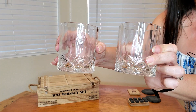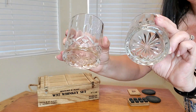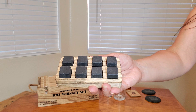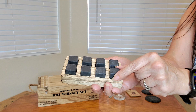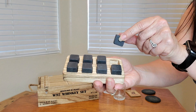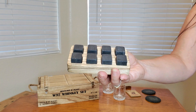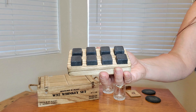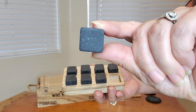You're going to receive these glasses — look how pretty they are. You're also going to receive these whiskey stones, eight of them. They're made of granite, and you put them in your freezer so they're nice and cold, then drop them into your glass. Instead of having ice, which can water down your drink and dilute it, this is going to make it cold but not diluted.